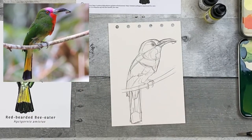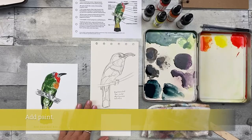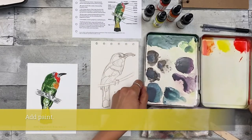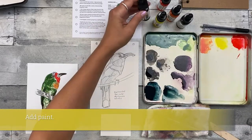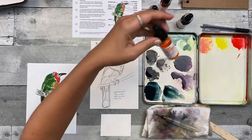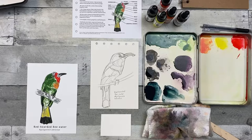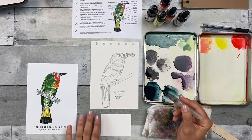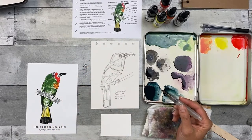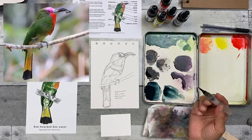I'm going to go ahead and write in the common name and the scientific name, and then move on to adding some paint. I just saved the paint I mixed from my step-by-step and revived it with a little bit of water before getting started. I have my other paints too, so if I need anything to be a little bit more vibrant or I need more, I can mix it because I have them with me. I'm going to paint this in the same way as the step-by-step — you can think of the drawing stage as the transfer stage.